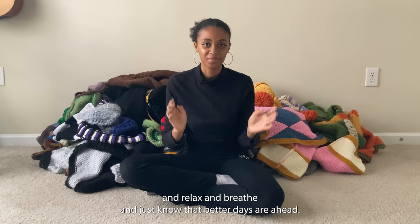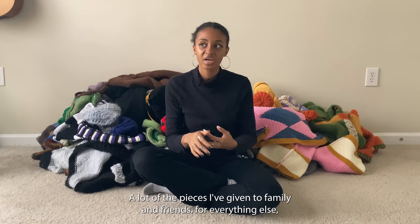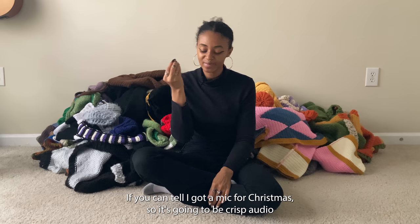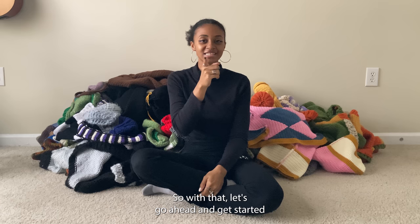Just take your time, relax, breathe, and know that better days are ahead. I thought it would be fun to start the year off with a little recap of everything I've ever crocheted, from the moment I started to today. A lot of the pieces I've given to family and friends. I also got a mic for Christmas so it's going to be crisp audio from now on, and hopefully crisp high quality videos as well. There's a lot to go through, so let's get started.